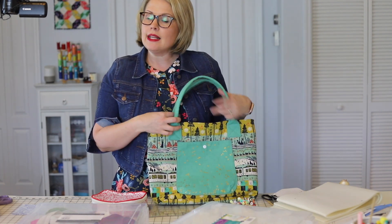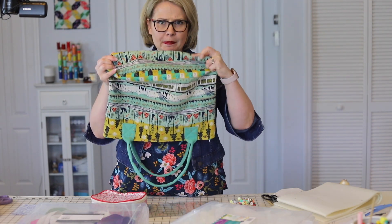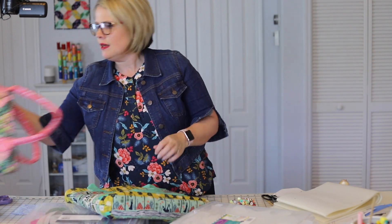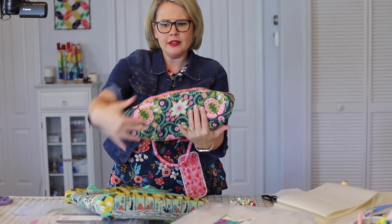Something that has been too difficult for me to show before is how to do a curved bottom on your bag. This bag was made with fusible fleece, and you can see it better on this bag which I made with foam stabilizer. You can see the curved bottom on this bag.